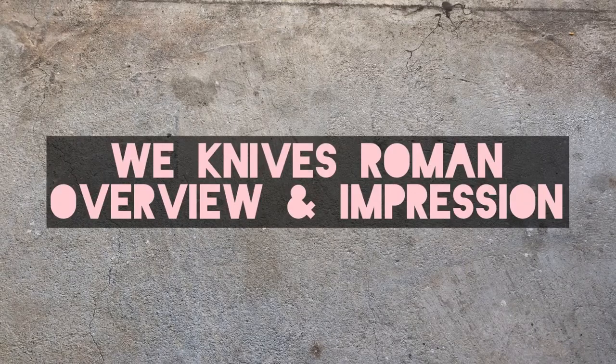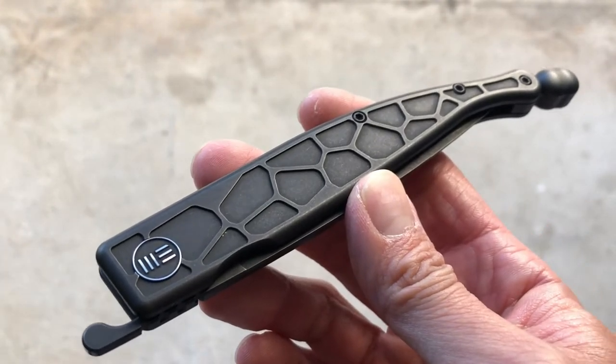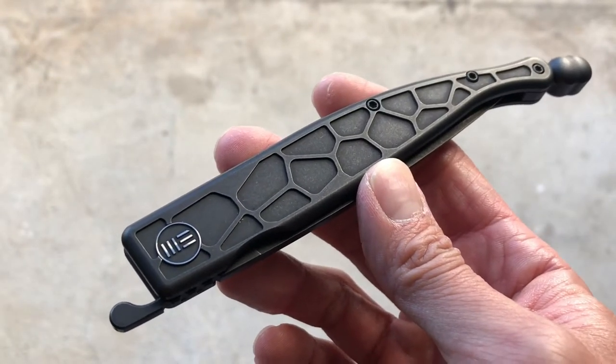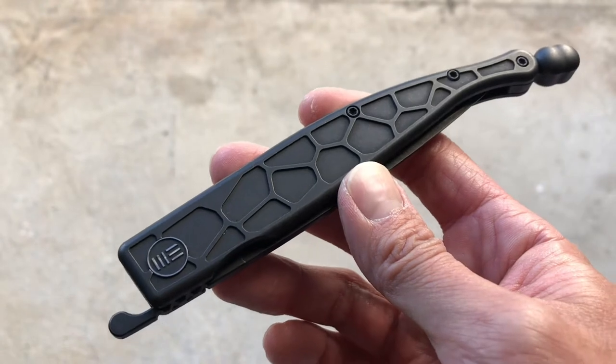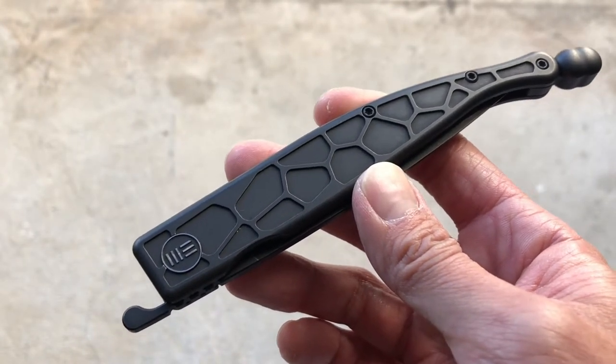Welcome to this video. Today I want to talk about the WE Knives Roman. This is going to be an overview because it's not my knife — it's my father-in-law's knife, so I haven't had a lot of time to actually carry and use it, but I can give you my impressions and what I think this knife is a good fit for.